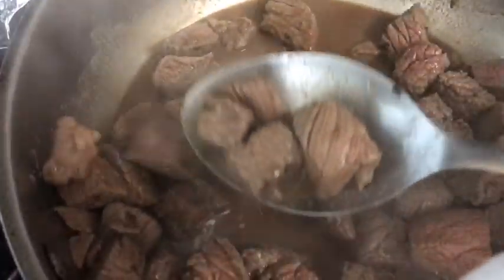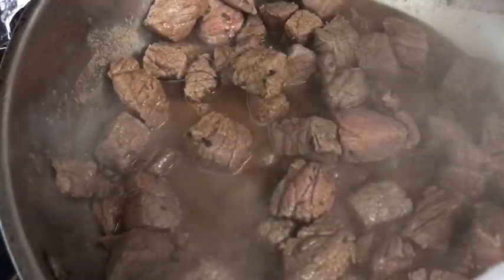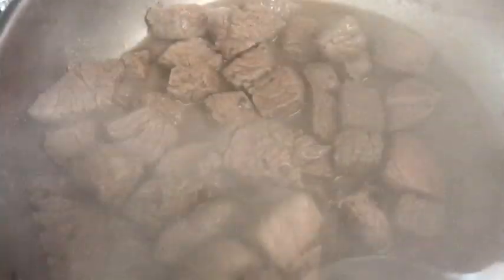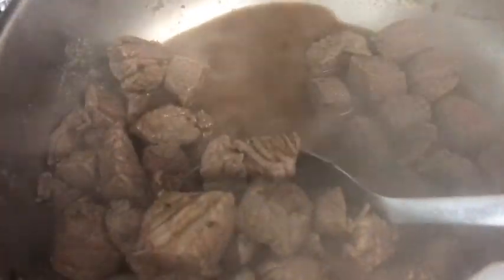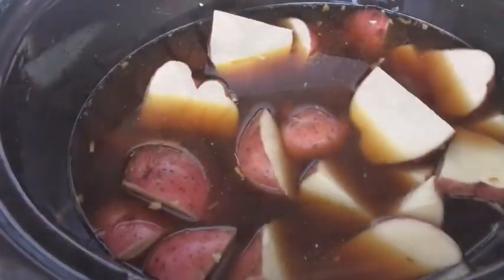I cut and washed my potatoes so I'm just going to throw some in here. Now your meat is cooking — if you'd like you can take it out and put it into the crock pot at medium. But personally I like my meat well done before I put it in, so I wait until I see no more pink. It's almost there — you can see just a little bit of pink still in there, but we'll cook that through. And now our meat is done.